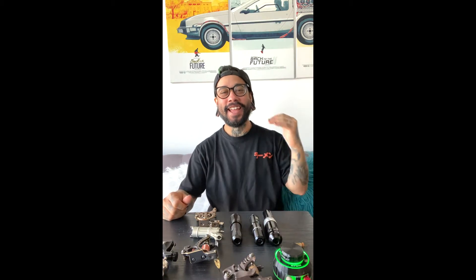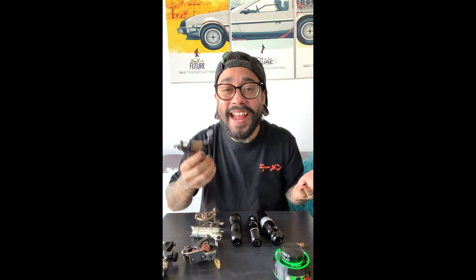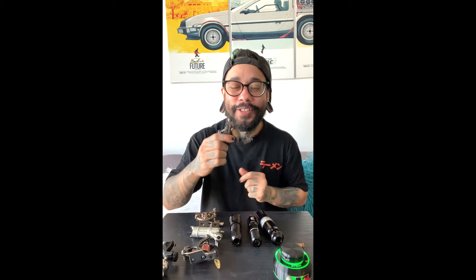Hola, hola gente. ¿Cómo están todos ustedes? Espero que se encuentren muy bien este día de hoy. Qué bueno poder hacer este tipo de video — creo que es la primera vez que puedo hacer este tipo de video para todos ustedes a través de esta plataforma. ¡Y qué mejor día que hablar de máquinas! Hoy vamos directo al tema: quiero hablarte de máquinas de tatuar. No te voy a enseñar cómo se calibra una máquina tradicional, pero sí te voy a dar grandes tips que pueden favorecerte en el momento de emprender tu aprendizaje en el mundo del tatuaje.